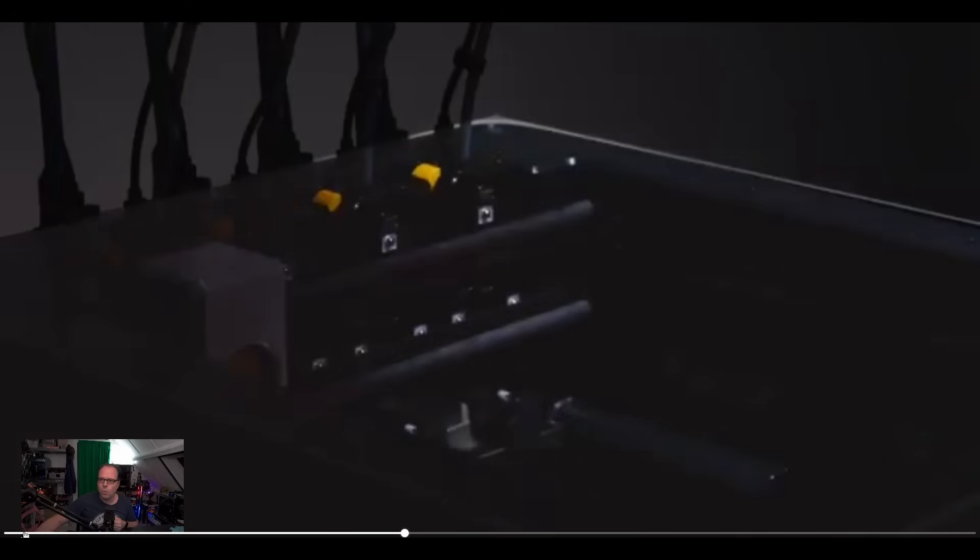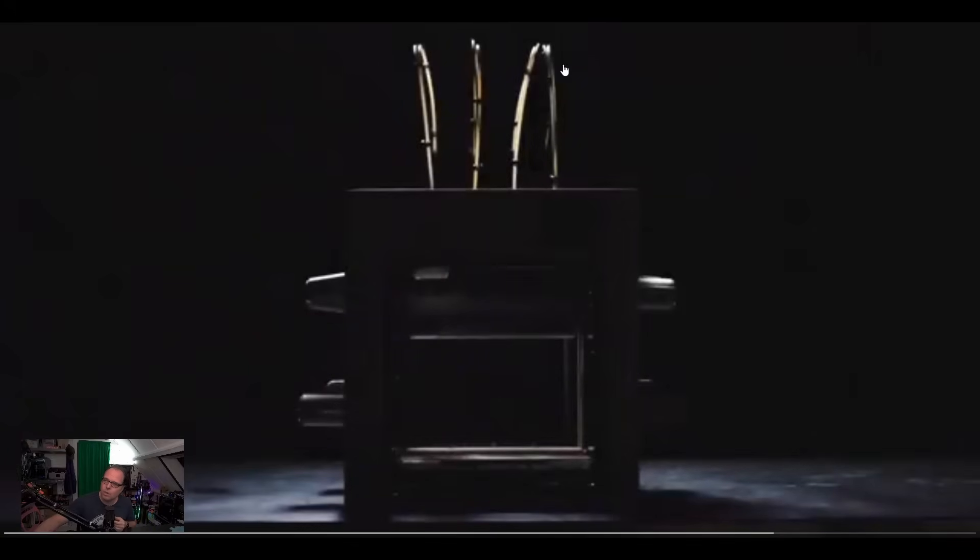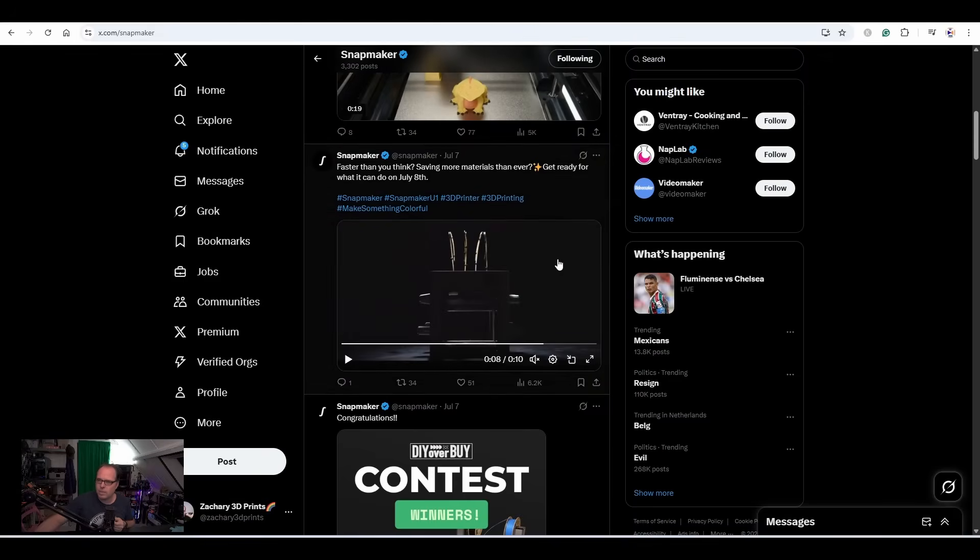There was a point in the video where I was like — oh wait, this is not a single extruder printing multiple colors. No, this is a tool changer! Whoa, this changes a whole lot more. Like I mentioned at the beginning, this is combining Bambu with the Prusa XL. We have the long gantry — the long 'bunny ears,' I don't know if other people call them that, maybe I'm the only one. Anyways, we see the lines of the tool changer.